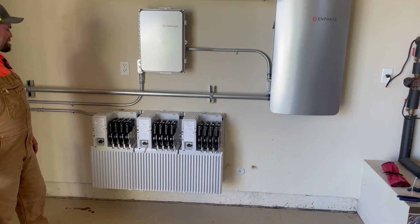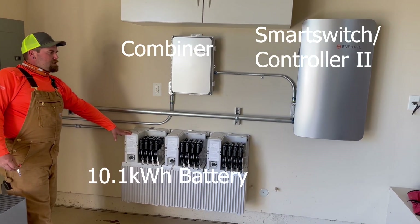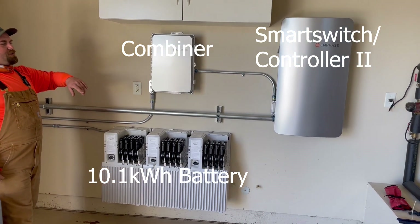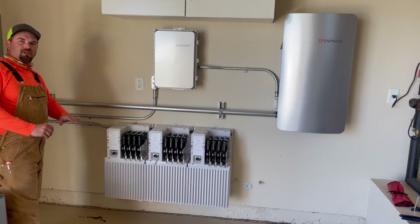To summarize quickly: the solar comes into the combiner box, then through the smart switch to either feed your loads on your house, feed your batteries, or to go to both.